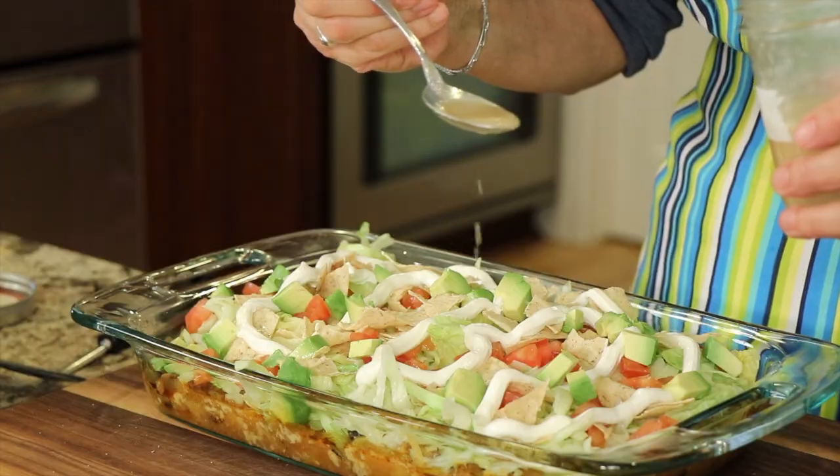And we're also going to finish it off with a little special dressing that you are going to love — it just brings this whole thing together. I'm Rockin' Robin, and I'm going to show you how to do it right after my chef joke.